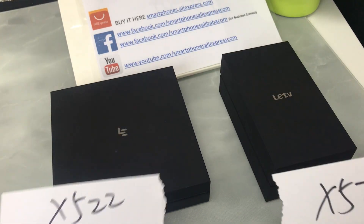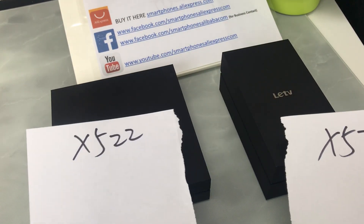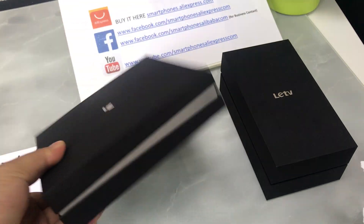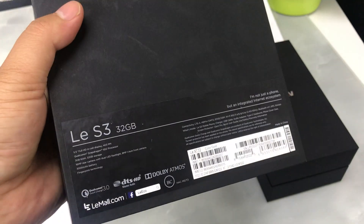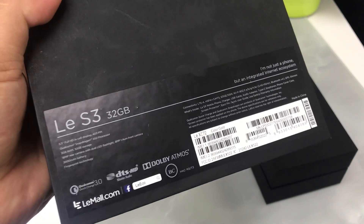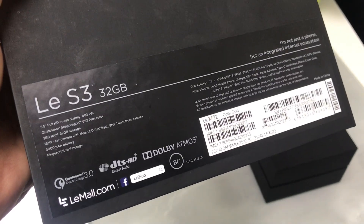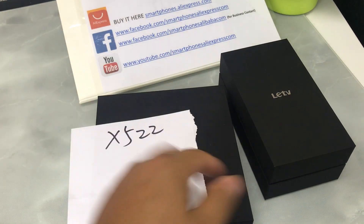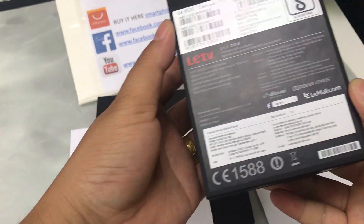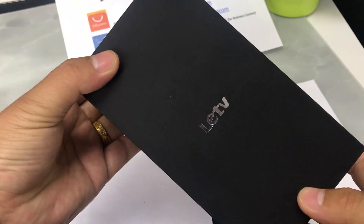First, their package — their boxes are different. X522 is a big box. Both of them are international versions with English package, English menu, English main features sticker on the box. X526 has a small black box.